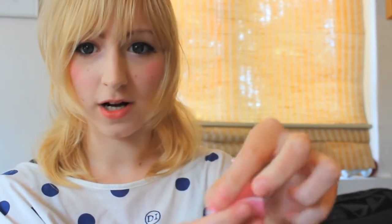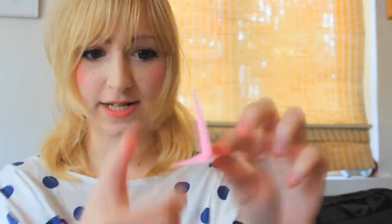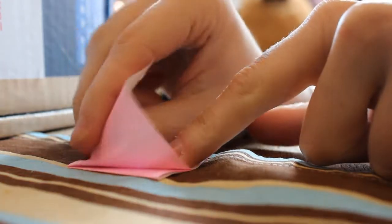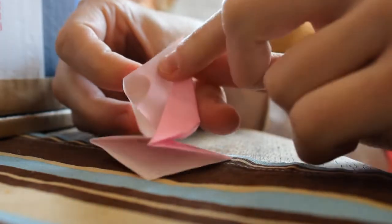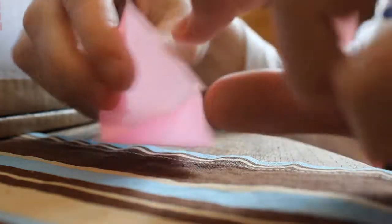And then you can do this - it's a shark now. Do what you did before that, and you now get another square. And then you fold it up like this. You have this, and then you do it like that. You have this one, and it also has to go like that up here. It's folded in like that, and you do the same on the other side.